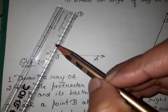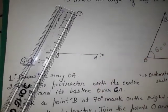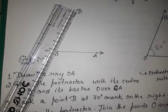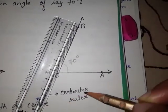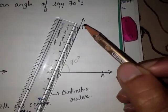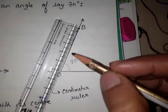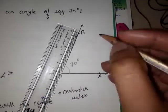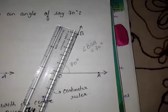Join the points O and B with the help of a ruler and pencil. Use a centimeter scale to join the two points O and B. The angle BOA measures 70 degrees. This is how you make angles using a protractor.